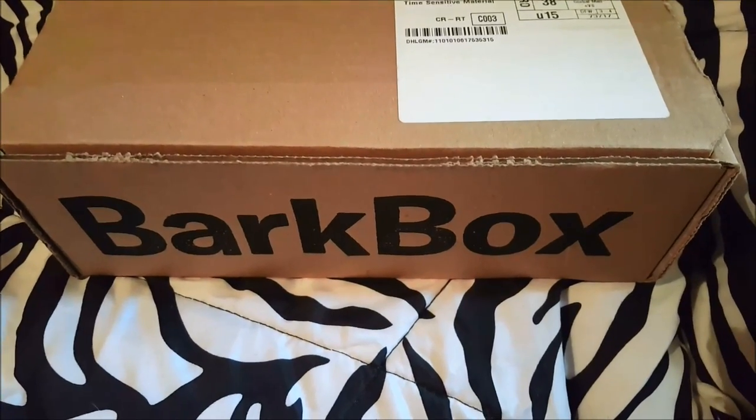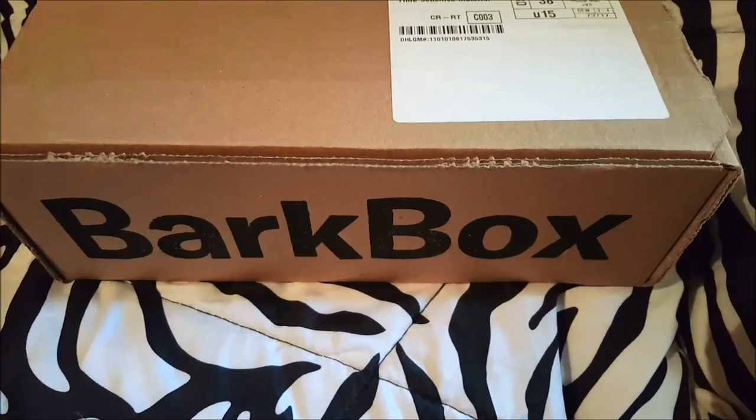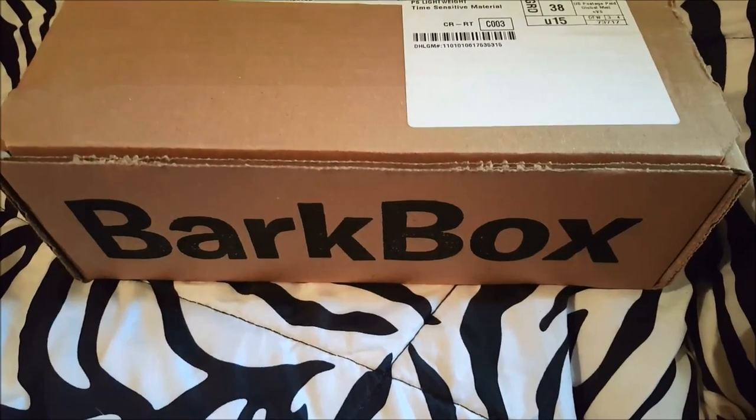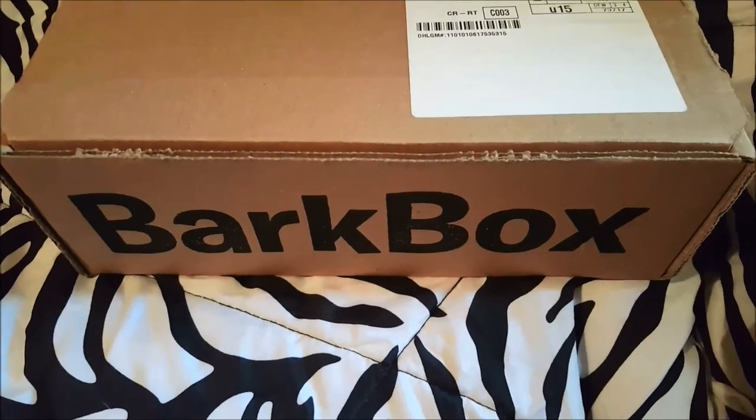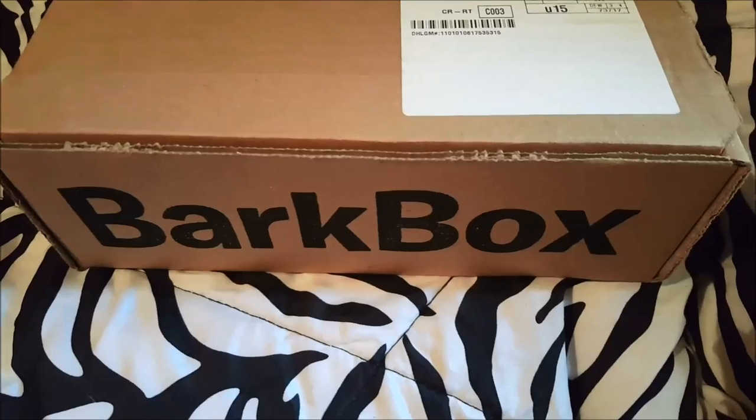If you want to help us get more BarkBoxes, all you have to do is click the link below — you'll get your first month free and it helps us out too. So anyways, let's go ahead and get started. I'll just undo the sides here and open it up.